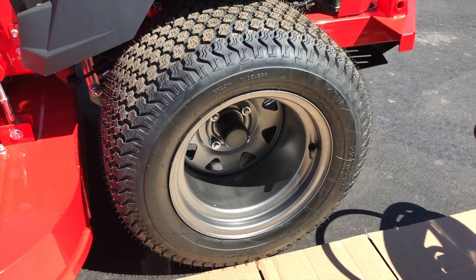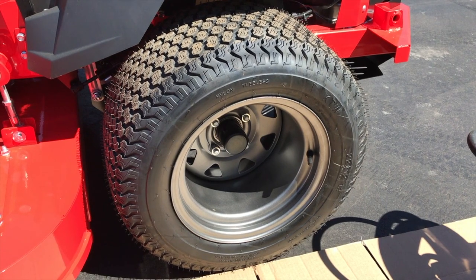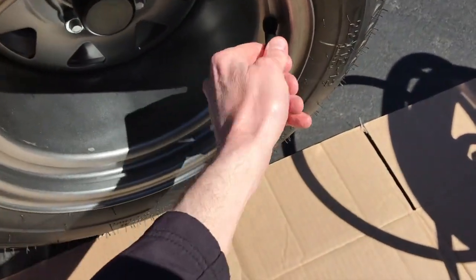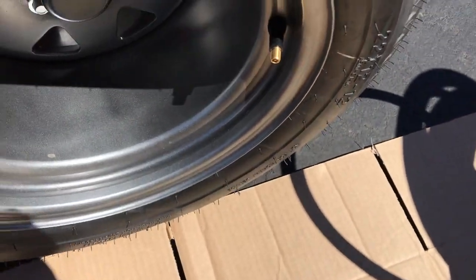That means do not ever fill your tire above 20 PSI. That would not be good — that could lead to your tire exploding, and that is extremely dangerous. Do not do that. So what I'll do is carefully remove the cap and let's test the pressure.